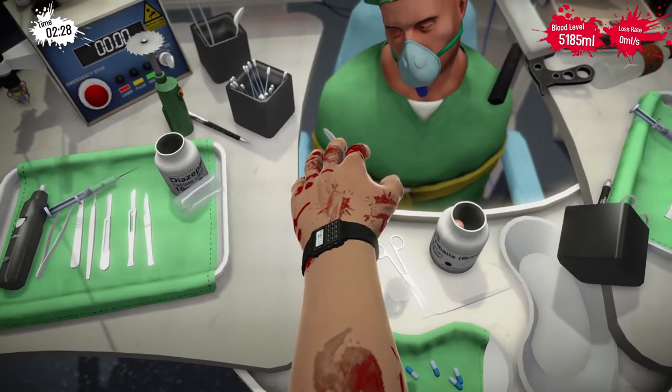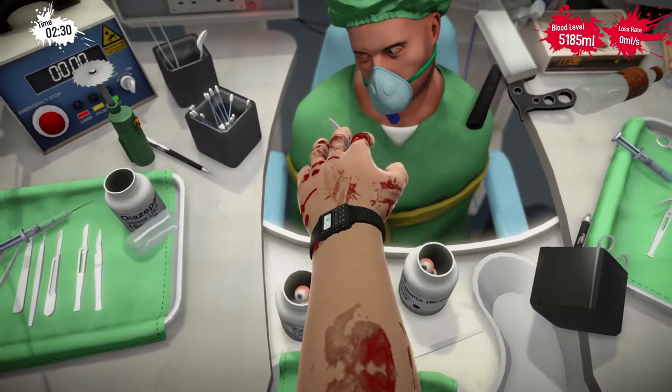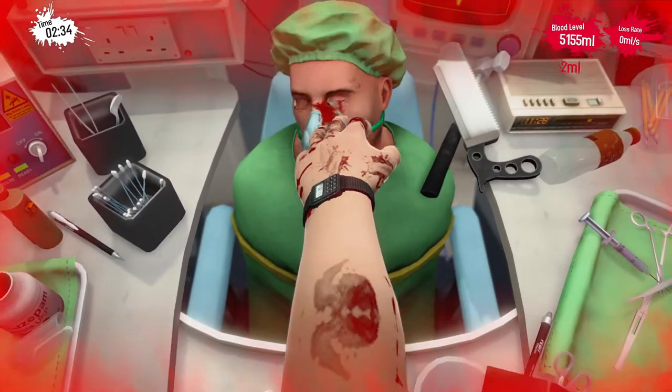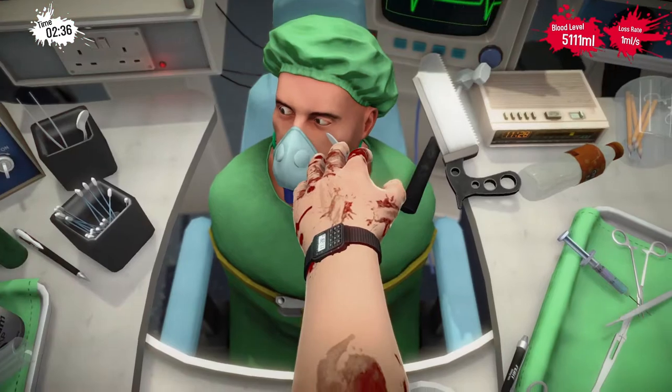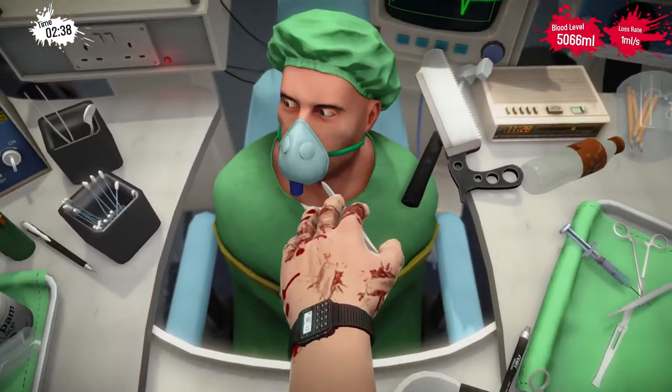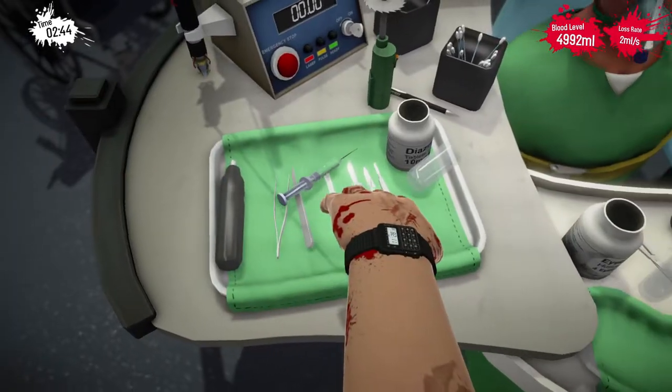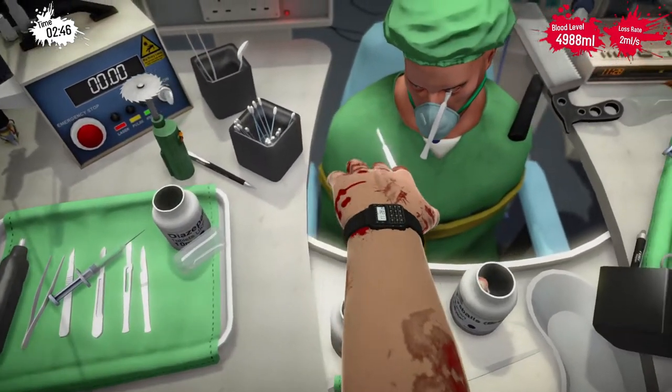Okay, this bit might be a bit gruesome. So if you're sensitive about your eyes, you should probably shut them. Get in there. Just going to jam it in there. There we go, that's one. Let's use this one — it's sharper, we could do more damage.